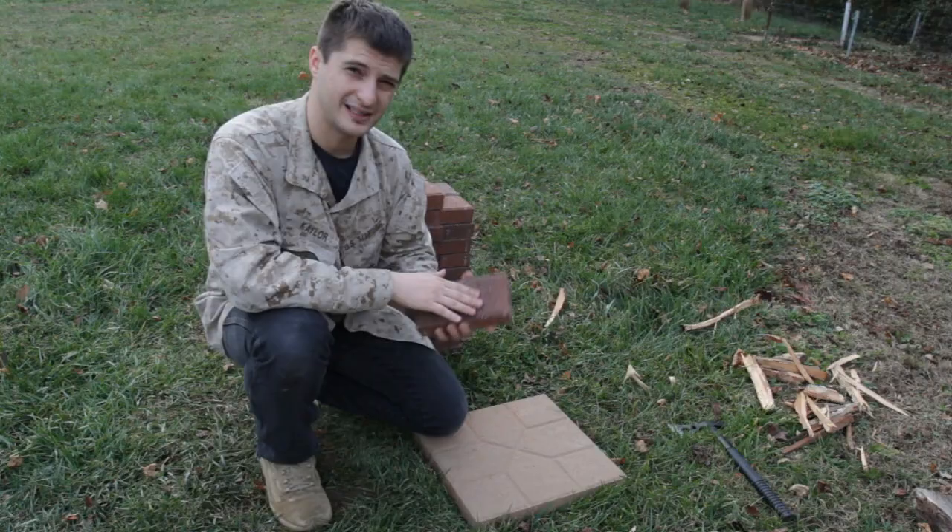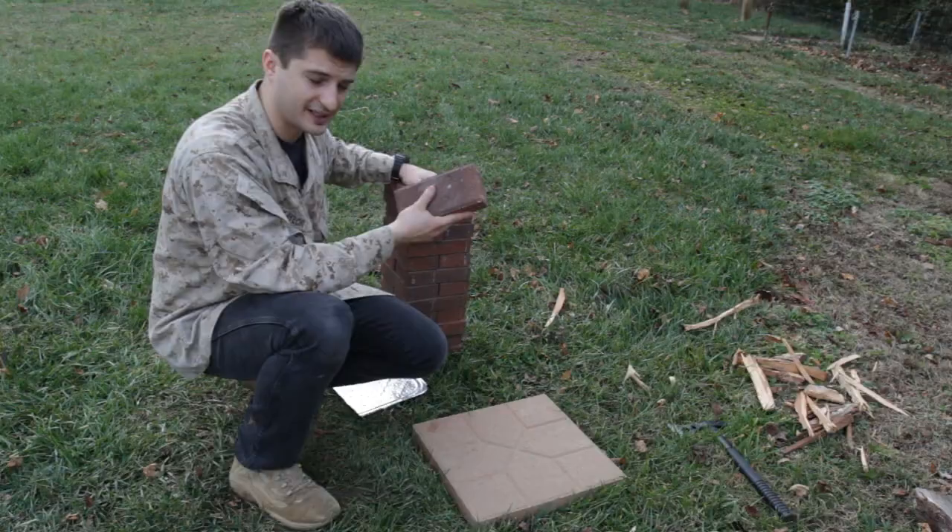Привет, товарищи! Welcome to The Random Outside. Today I'm going to show you how to make a red brick advanced rocket stove. And it's very simple.